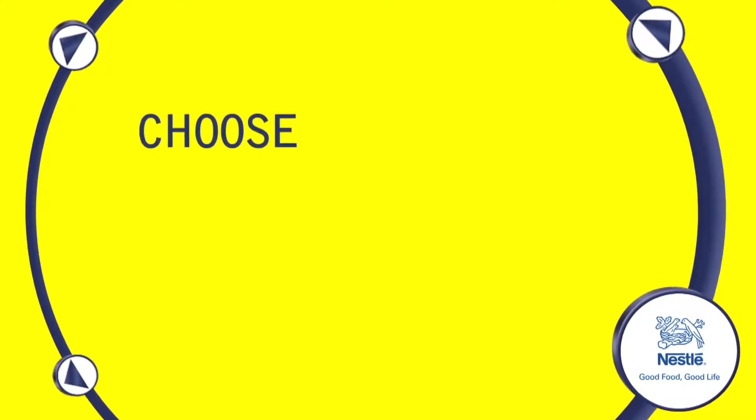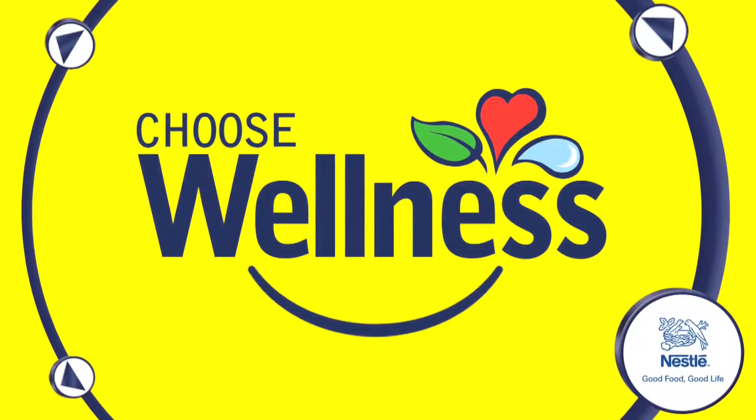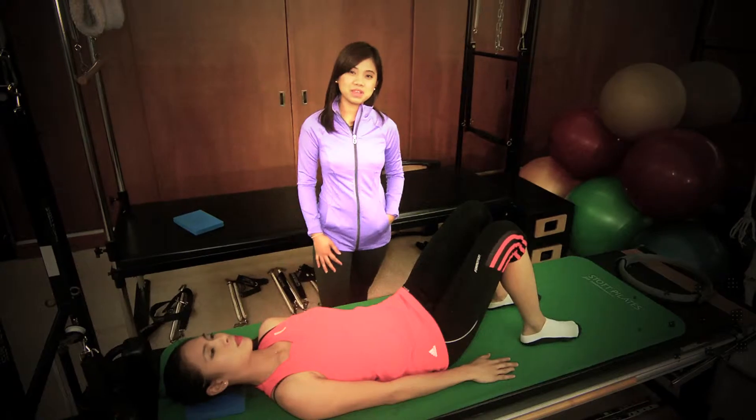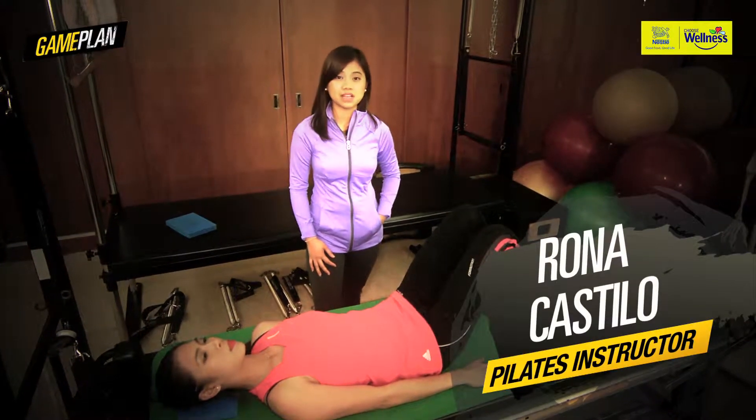This webisode is brought to you by Nestle Wellness. Choose wellness. Choose Nestle. Hi, I'm Roname V. Castillo. I'm a rehab-taught Pilates instructor.